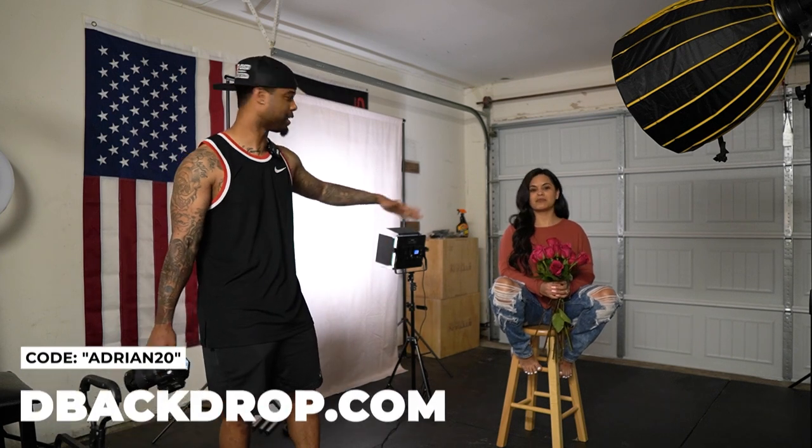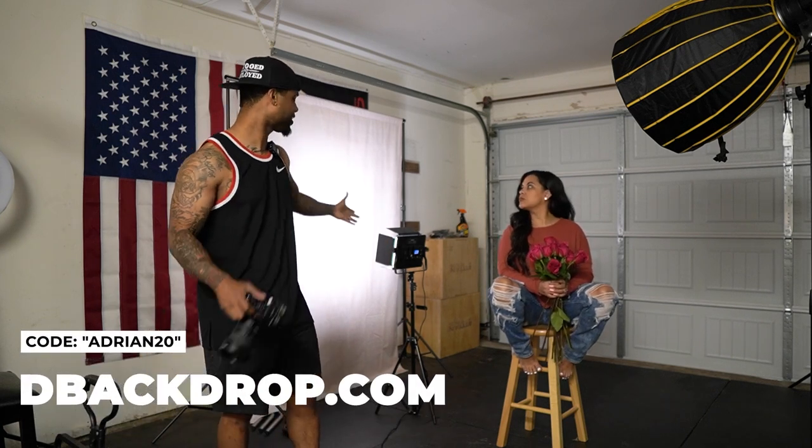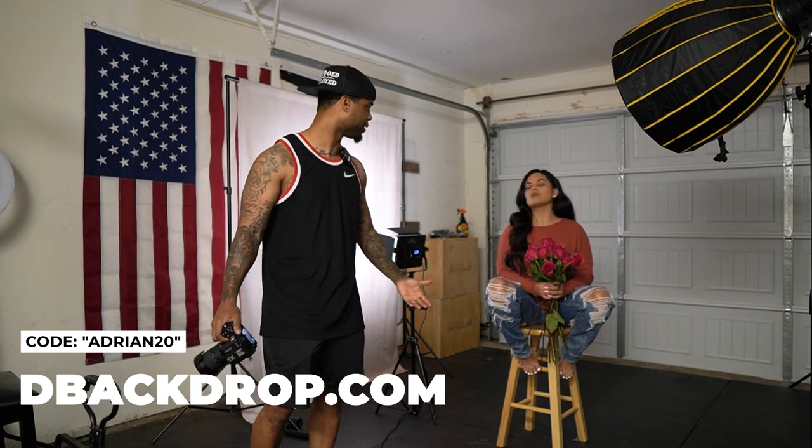I also wanted to talk about these backdrops — I think it's D Backdrop. A company was nice enough to send me three super nice backdrops, and I have a discount code for y'all so you'll get 20% off. They're super nice, you can iron them, and they kind of have a vintage type look. If you're looking for backdrops and want 20% off, check out D Backdrop — the discount code is in the link in the description. This is not sponsored; they just asked if I could make a video, so giving y'all my honest opinion. I like them so far.